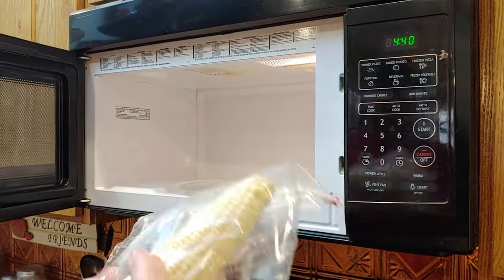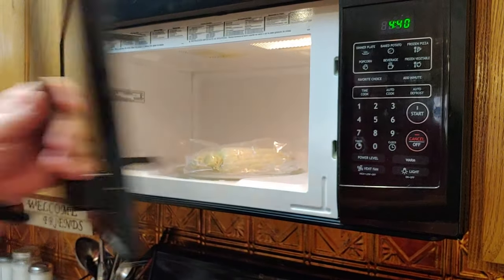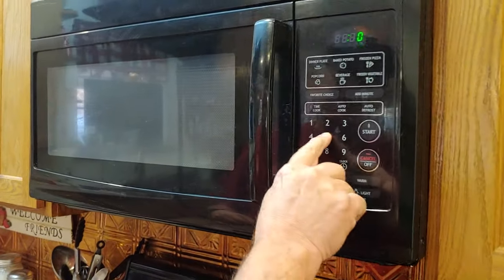Let's go ahead and just put it in the microwave here. I'm going to set it on the turntable, and let's set it for five minutes.